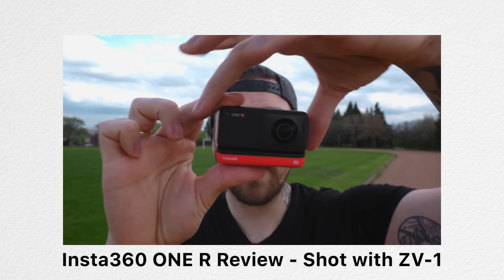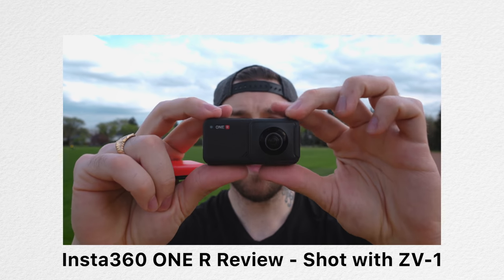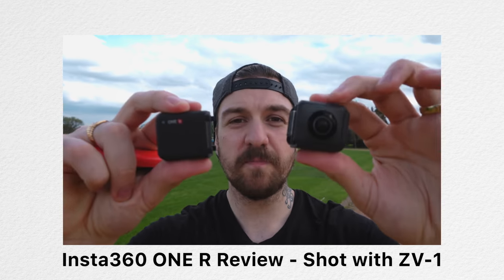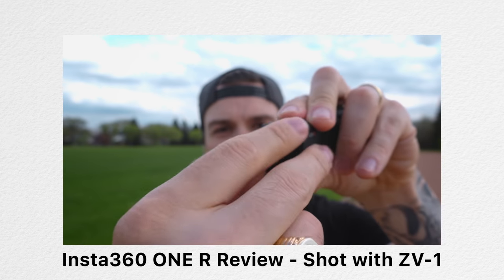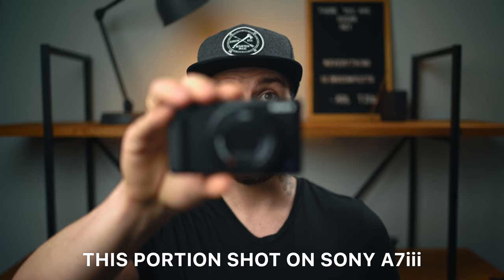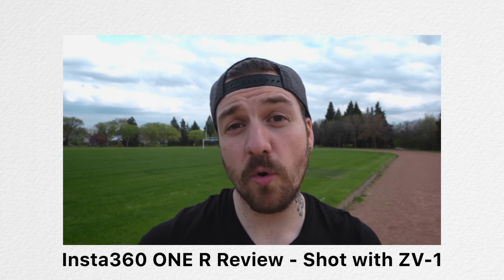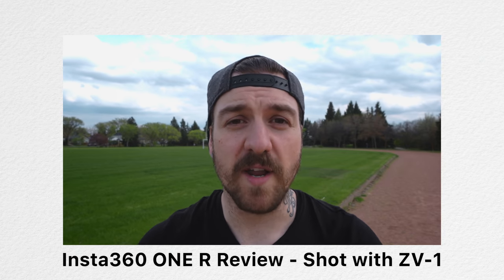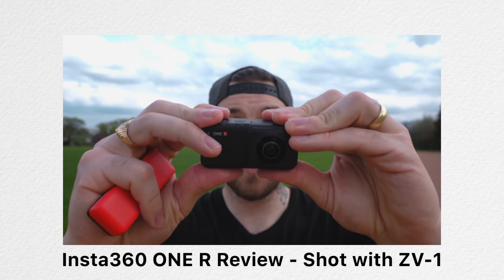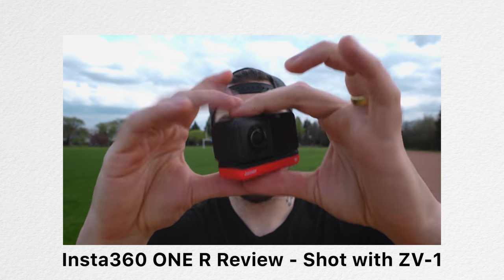For example, in my video for the Insta360 ONE R, I was holding up a bunch of different small pieces of gear in front of myself to show the camera. Normally, to get objects like that in focus, I would have to make sure that my entire face was covered to force the camera to choose the object rather than me, and even then it might be slow. But with the product showcase setting turned on, it knew to choose the object in the foreground even if my face was still visible, and it focused smoothly and quickly. I was a bit skeptical, but it worked so well.